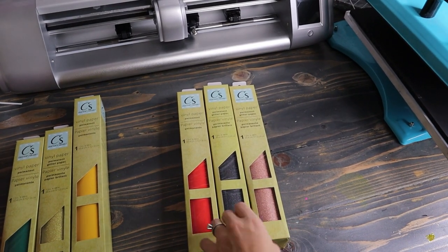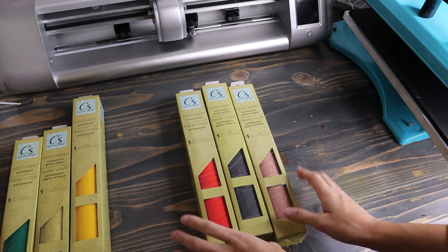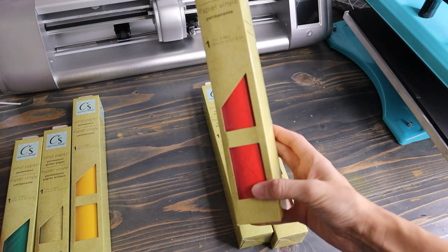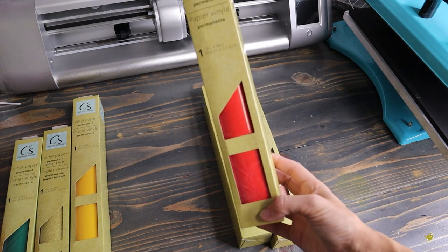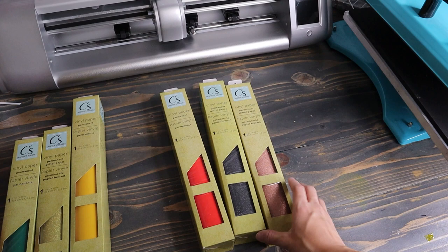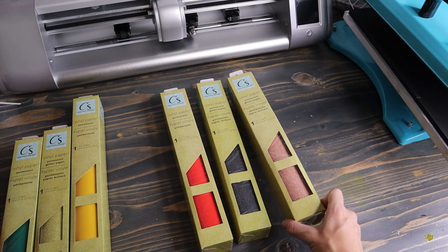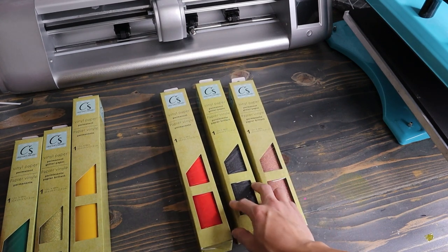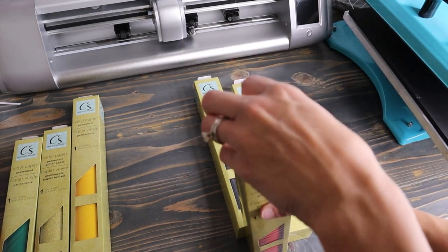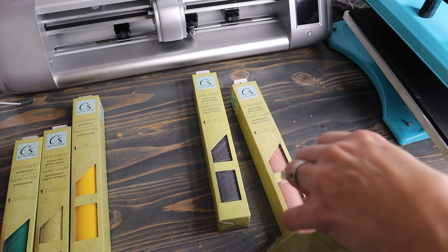I think these are the three colors I'm going to be using for this project. I wish that I had an actual orange color, but this really does — I know it looks kind of red in the camera, but it's kind of an orangey red. So I'm going to use this one as our plain color, and then I'm going to use these two glitters, which is kind of like a blush pink orangey glitter and black glitter. Let's go ahead and open it up and see how the vinyl feels.